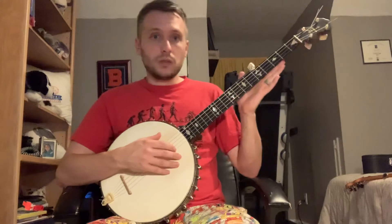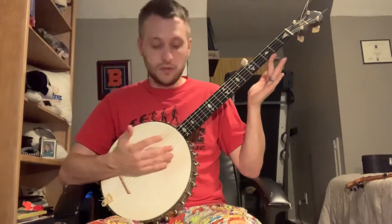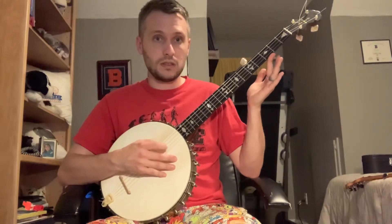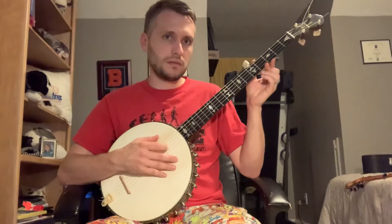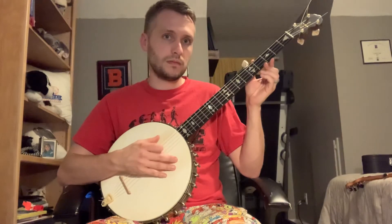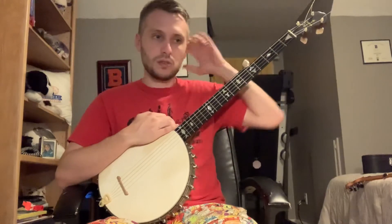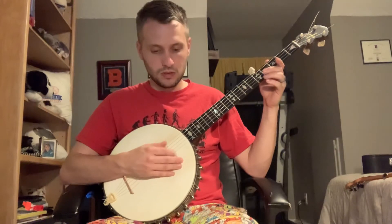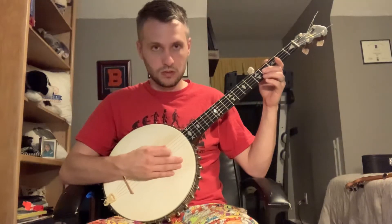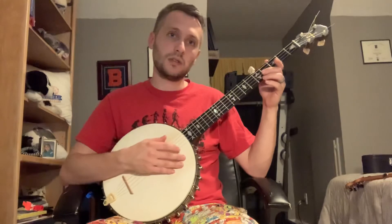So you start out practicing if you want to do two-finger. If you want to do index lead, you can. I don't do it very much. The way I play, if I'm going to do index lead, I might as well just do up-picking. So there's your two-finger and then up-picking.